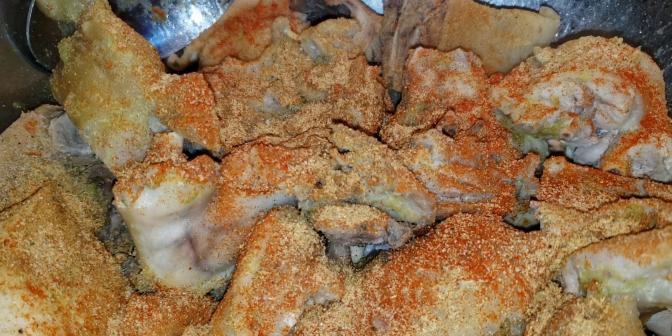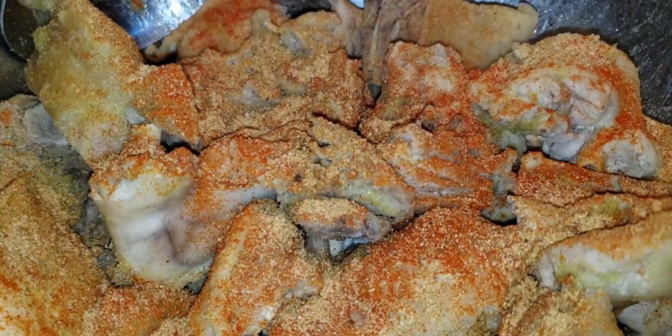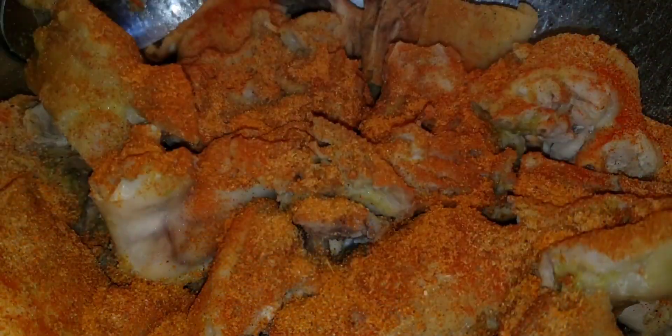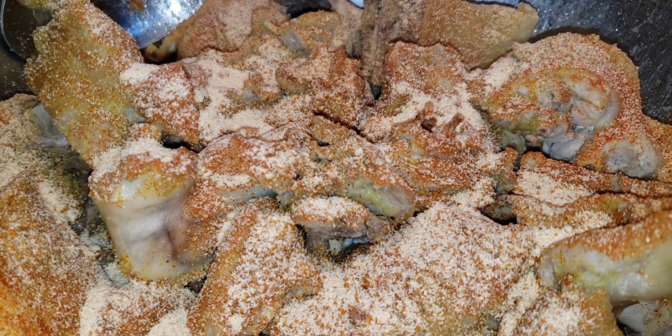I'm gonna use the pack instead — I'm gonna use the whole pack. Adding more garlic: remember the green seasoning already has plenty of garlic, but you can never go wrong with garlic. You can add as much garlic as you want — it's not gonna make your food salty or anything like that.